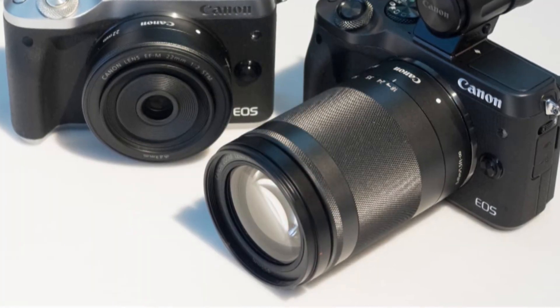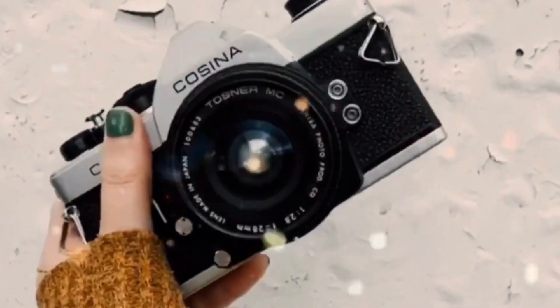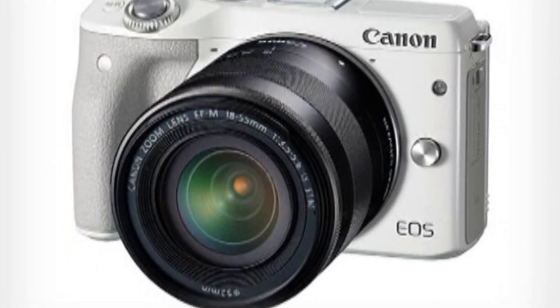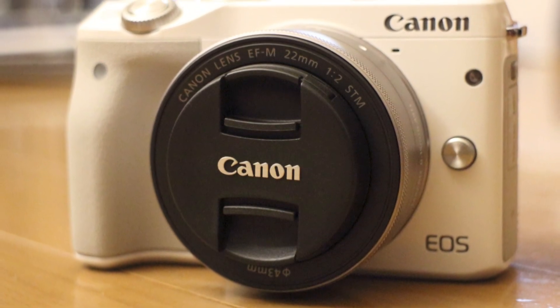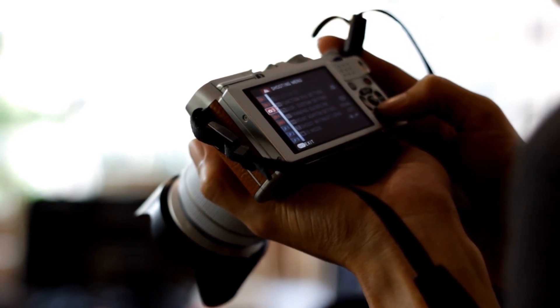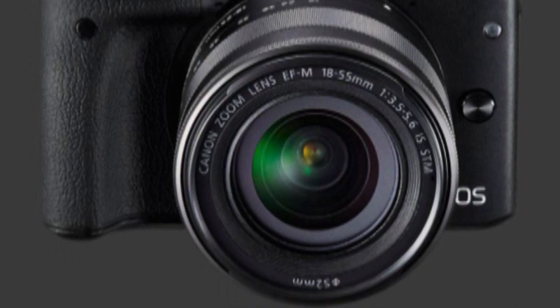With the vacant flash hot shoe and embedded mono speaker rounding off the top plate features, the rest of the controls on the backplate likewise look familiar to anyone used to a digital snapshot camera. A subtly curved thumb pad sits top right of the rear panel, while small video record and playback buttons rest to the right of it — their action commendably stiff, so avoiding inadvertent recording when merely attempting to establish a firm hold. Directly beneath are AEL and focus area buttons, both very welcome additions designed to appeal to more experienced users.